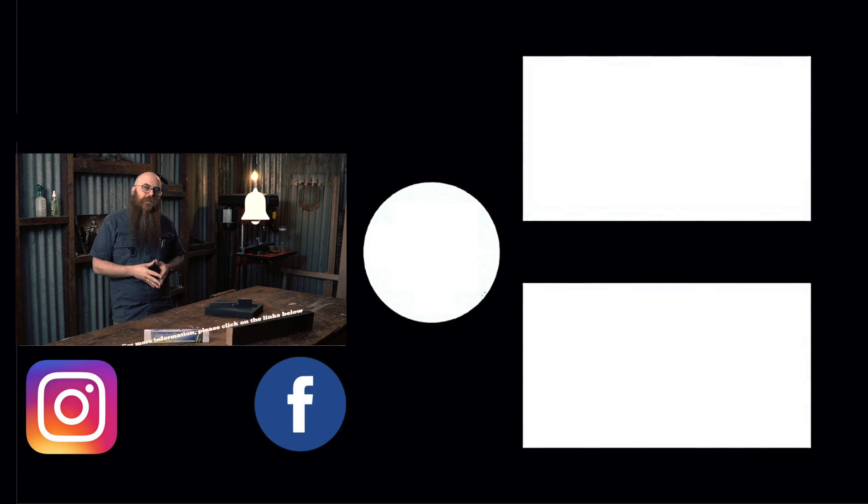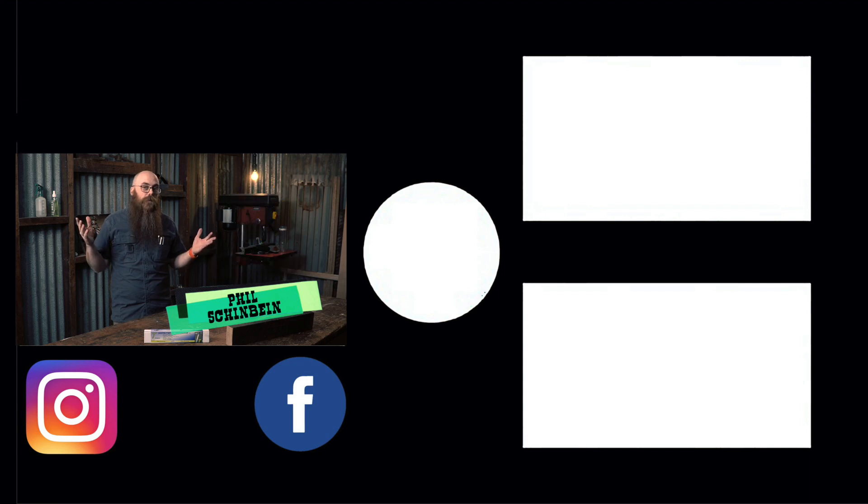If this is your first time here, don't forget to share, like, and subscribe, and all that YouTube-y stuff. I'm Phil Schimbein, and I will see you when I see you.